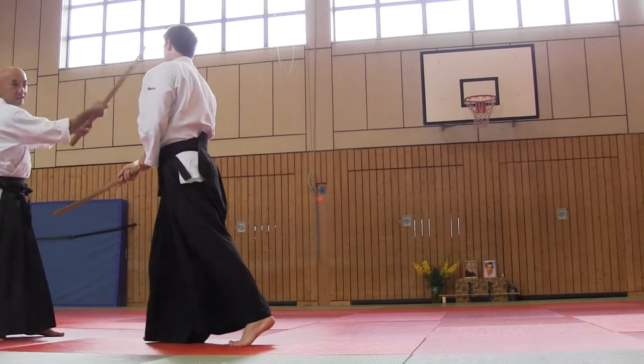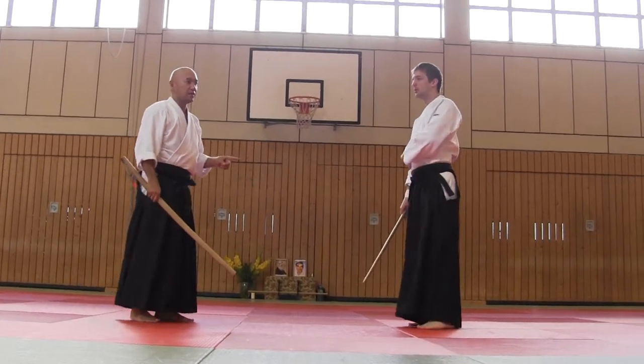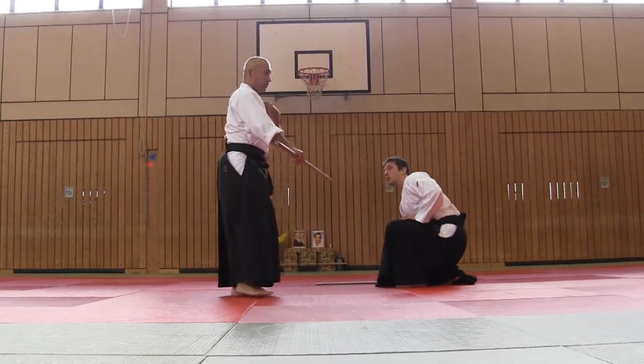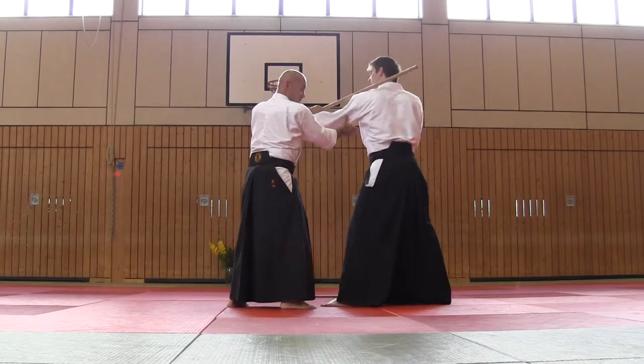And this is kaitenai. We practiced before. Now, 3-kio. First movement, flick up. Next movement of kaitenai, I went to shomen.